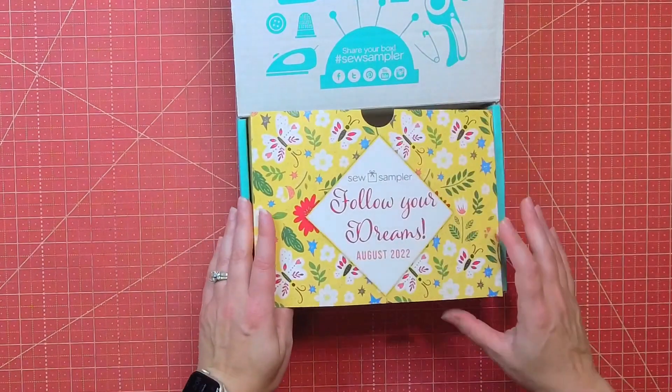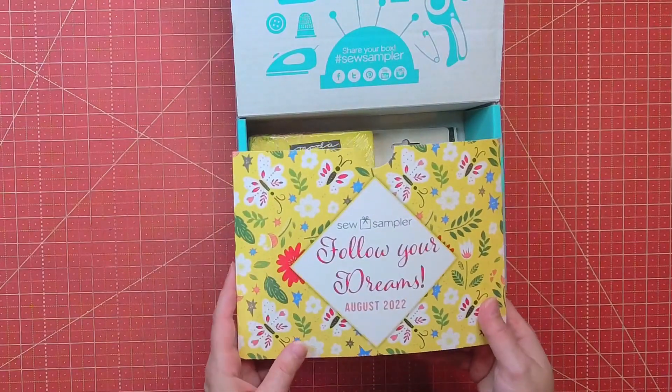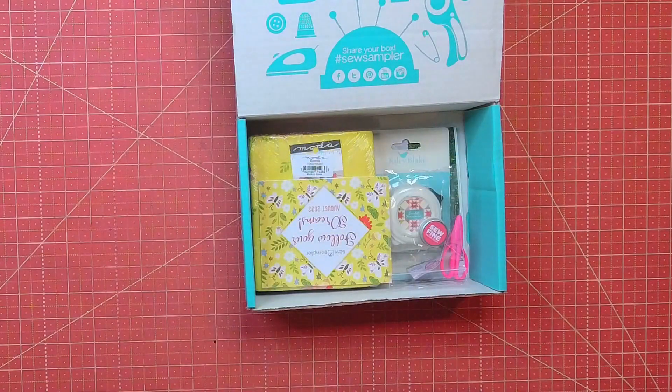On the other side of this sleeve we usually get some promo codes that are exclusive to the box. This month we got a promo code for 20% off Riley Blake notions and 25% off patterns from A Quilting Life Designs. That is really cool — I love patterns and I love having a collection of them.